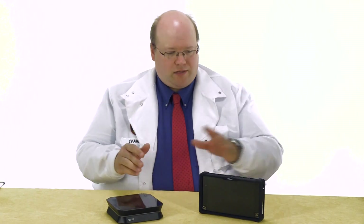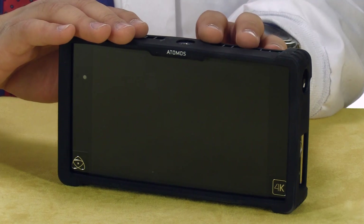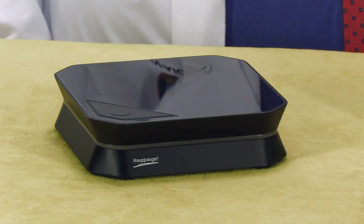If you want to record your video, you'll need one of two things: either a standalone recorder like this Atomos here — but they start at several hundred dollars — or this Hauppauge game recorder. It has real-time pass-through. You need a laptop plus this, and for between $150 to $200 you've got yourself a recorder. Good to go.